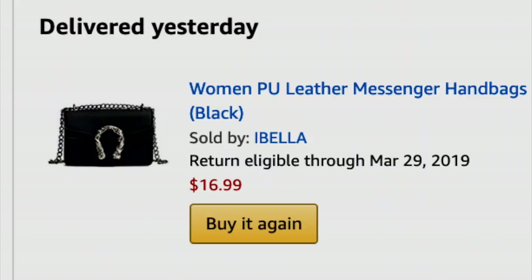It does have the front snap enclosure, and there is the inside of the bag. Now, I thought I ordered a black one, so I'm going to have to go check because I'm not sure if they sent me the right one, but I am happy with the bag. I like the feel of it, I like the size of it. It's very classy, and it definitely has that Gucci-inspired look, so maybe it was a good mistake. Who knows? I'm just going to have to check my wardrobe and see if I can use a bag this color.